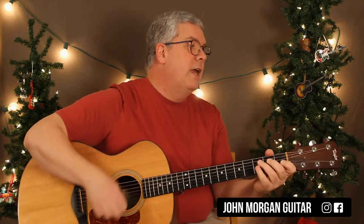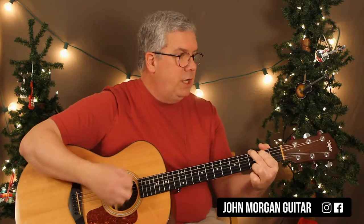Then the verse is a G — this is the 'glad tidings to you' part. D, A7 to a D, G for 2. And then C, D7, G. And that's it for that.